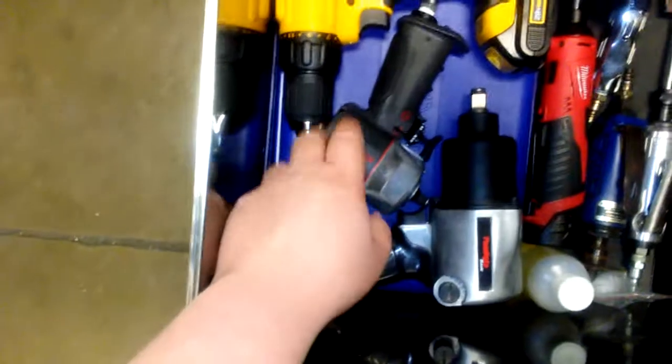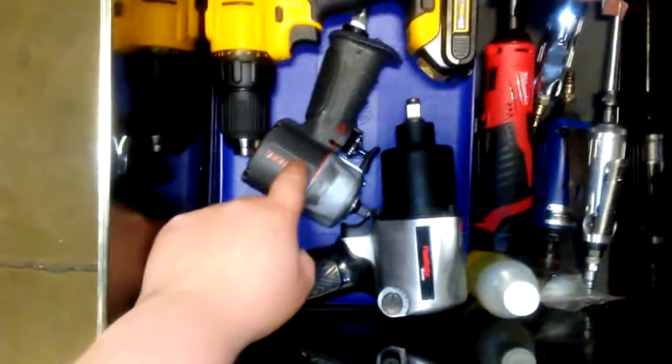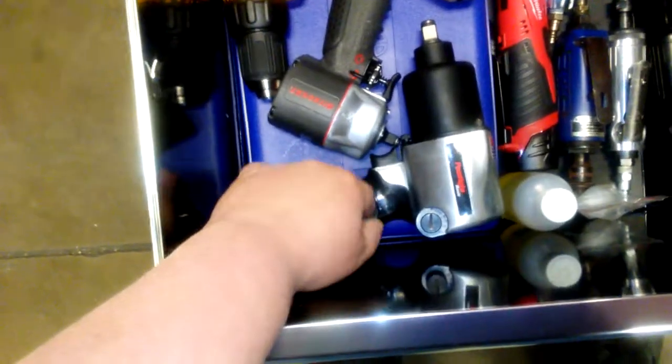My last drawer — I call it my power drawer. I've got my DeWalt drill, a three-eighths Air Cat, and a Nitro Cat. This thing is pretty awesome.